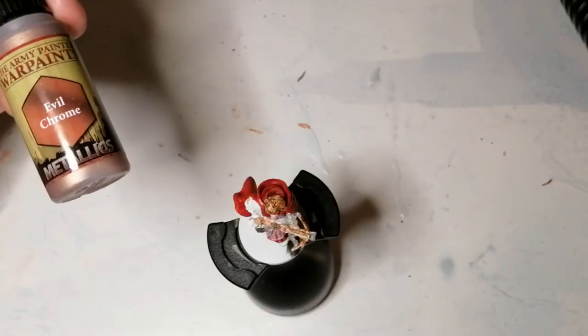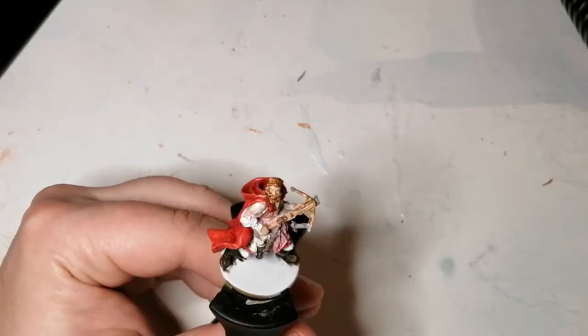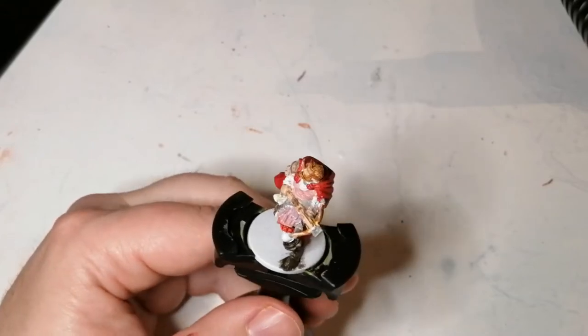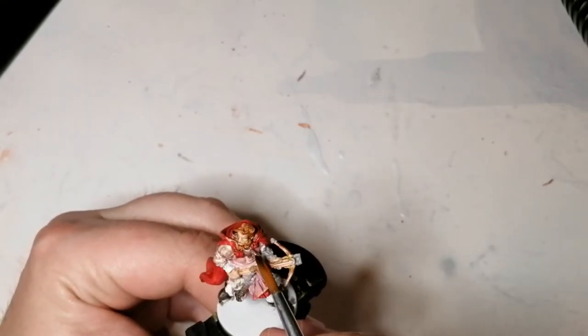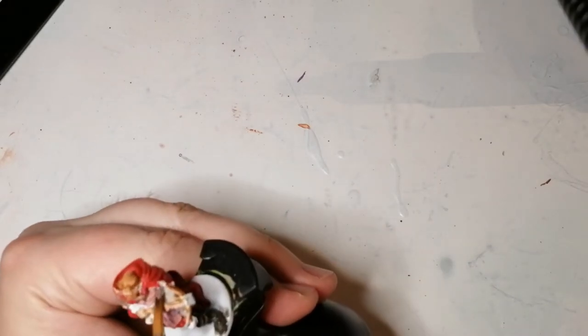Alright, now we're going to move on to Evil Chrome, which is a metallics paint from Army Painter and is from the Metallics Colors Warpaint set — so you can only get it through that set. This is going to be for all his golden armor on the artwork, but I didn't want to go just gold, and I find Evil Chrome is a good compromise for that.